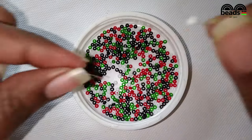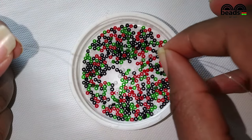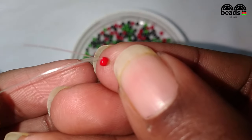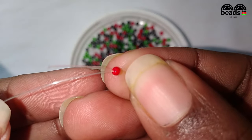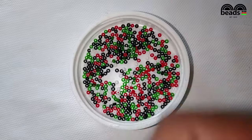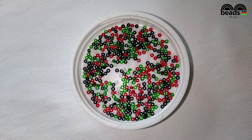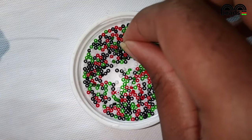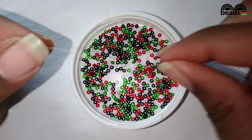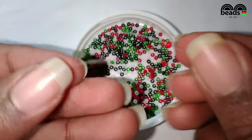Using the fishing line on your right hand side, pick one white bead, and one white bead on your left hand side. Then pick a red bead on your right hand side. Pass the fishing line on your left hand side through the last red bead, and pick one red bead on the other side, then one red bead on your right hand side.